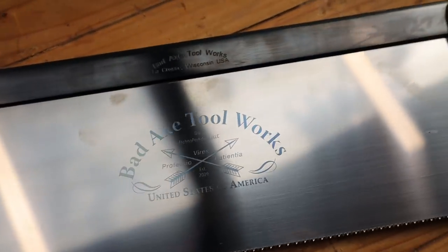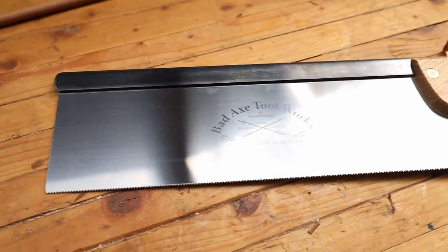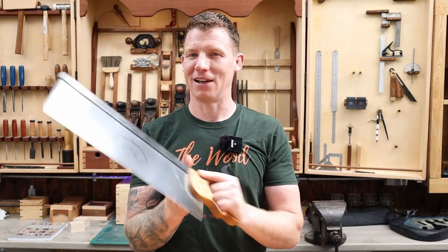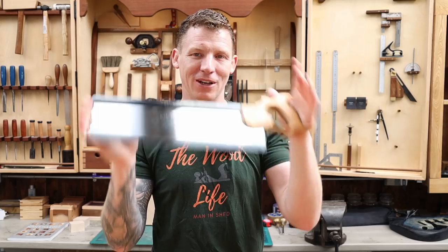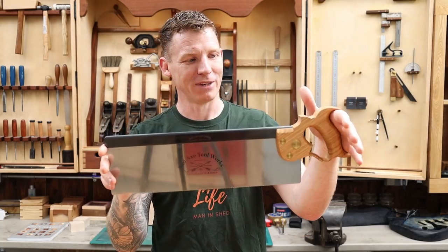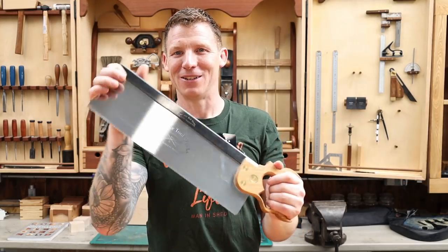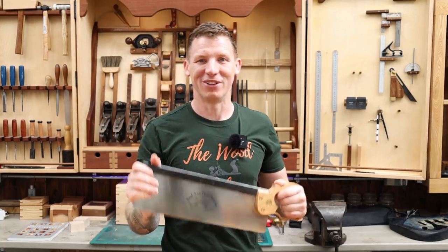This is the Bad Axe saw — kind of one I regret buying. My wife got me vouchers for Workshop Heaven for my 48th birthday and I really wanted a Bad Axe because they're beautifully handmade saws. This is a large tenon saw and I've almost never used it. I had planned on building a new workbench and thought it would come in handy for cutting the legs, but it was bought for that one purpose. A smaller tenon saw or crosscut saw would have been a better use of money.